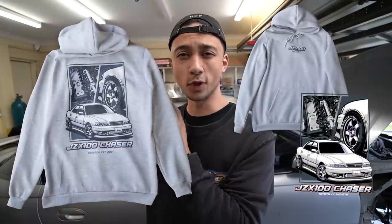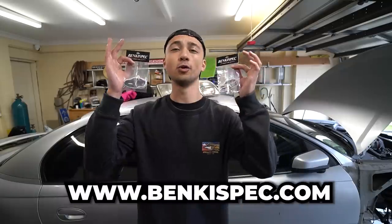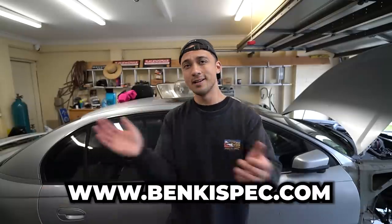Are you cold this winter? We currently have new hoodies in stock. If you're cold in winter we have t-shirts for sale too, and if it's summer where you live we also just released these new air fresheners — the Chaser air freshener and the Turbo Lance air freshener. These all live now at bankyspec.com if you want to help support the channel and the car builds. Let's get started with today's video.